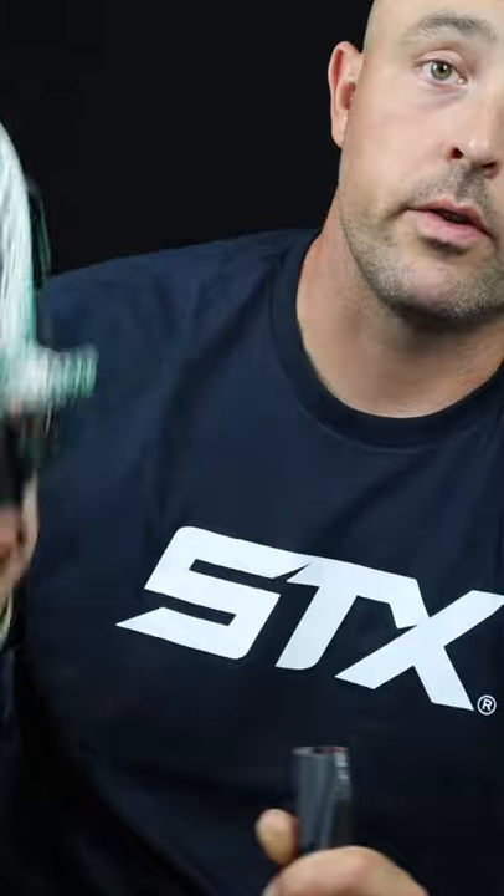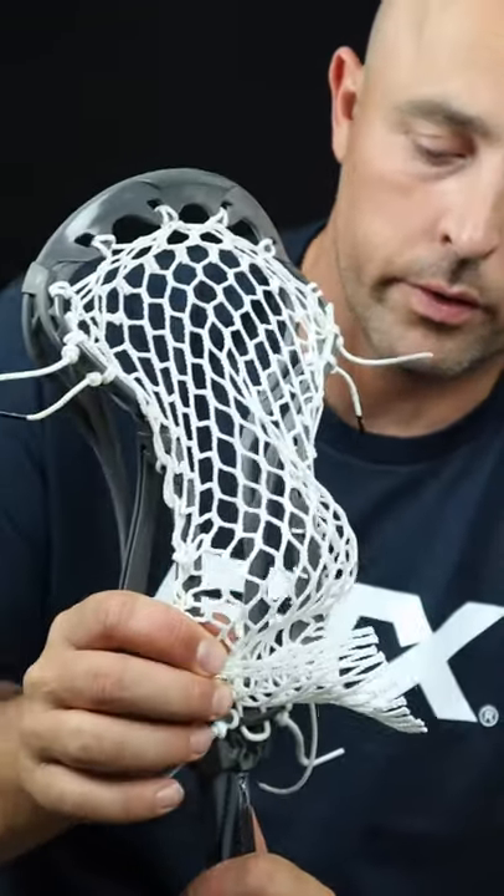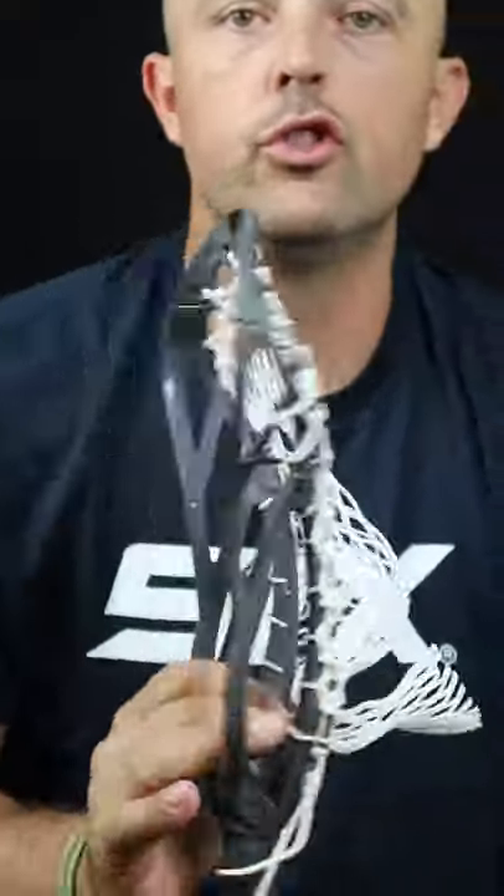Next, let's talk about a couple of things you do NOT want to do. First: you do not want to just pound the pocket where you think you want the ball to sit. All of the mesh is going to get stretched out at some point, and you want to stretch it all out ahead of time. You want to get all of that break-in process out of the way across the entire mesh.